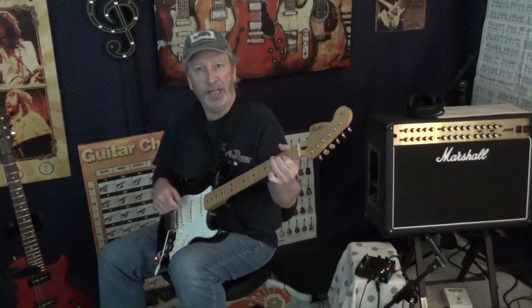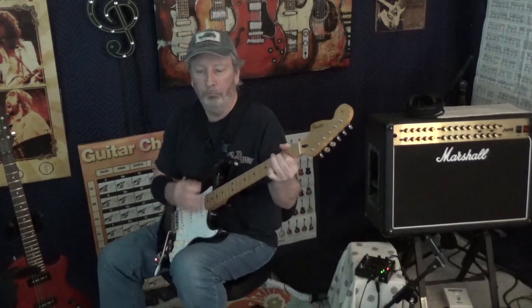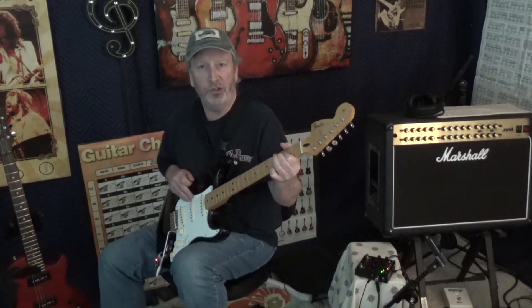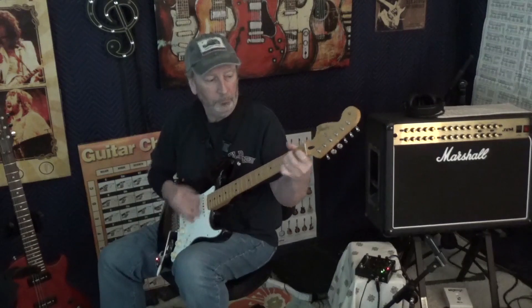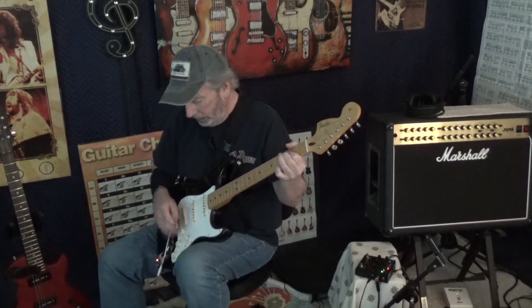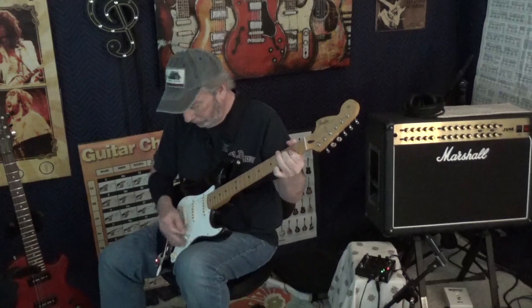That's on the bridge. Now a combination of bridge and middle. Just the middle — this is the forgotten pickup on Stratocasters, but you can get really great sounds out of that. Just the middle alone, then middle and neck, and neck.